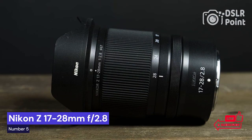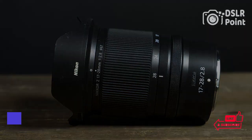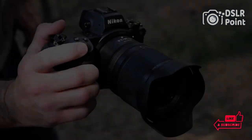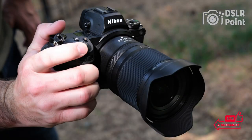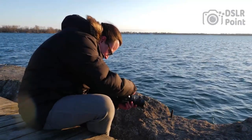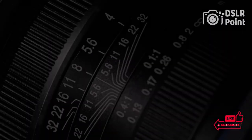Our last choice is the Nikon Z 17-28mm f/2.8, an impressive addition to the Nikon line of lenses. It is a wide-angle zoom lens with stunning resolution and sharpness. With its advanced optics and fast aperture, this lens offers photographers the versatility they need to capture stunning images in any environment. Nikon has designed this lens with their renowned attention to detail and quality, making it a great choice for professionals and serious amateurs alike.